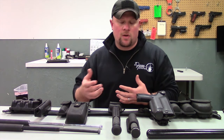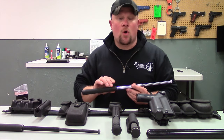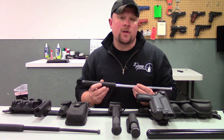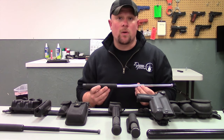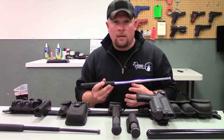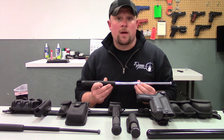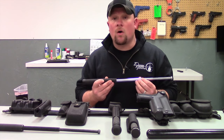A couple of different companies have come out with a different design of an expandable baton. Namely, we have ASP — Armament Systems and Procedures — which is this one right here. Another company that has produced some very good equipment is Monadnock. Both of those companies are very good, with really good equipment, and are both currently being used by law enforcement and security all over the US.